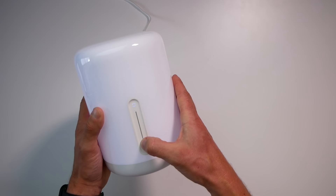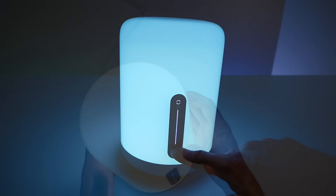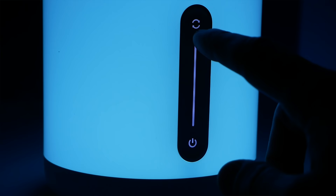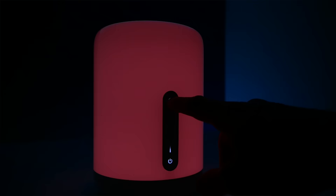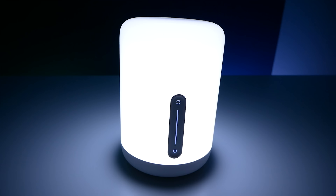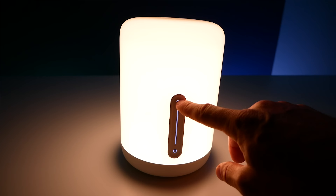It features touch buttons on the actual device, which is really nice — so you don't get any physical feedback, but they do have LEDs. There's a power button at the bottom, a slider to adjust brightness in the middle, and on the top a button that switches colors or mode. A single tap will switch the color, and a long press will switch the mode. There are two modes: color mode and white mode. In white mode, a single tap cycles through different color temperatures from bright white to warm white.